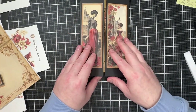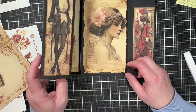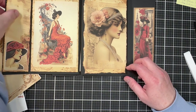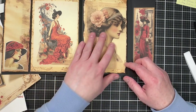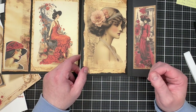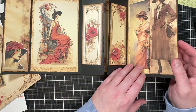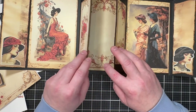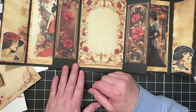Most of the work on the folio is done. I've cut and placed the images, sometimes with just scraps of paper and a little fussy-cut piece. These vintage images are gorgeous — so realistic and beautiful. I mentioned there might be a journal aspect to add, and I've decided to go ahead with it.